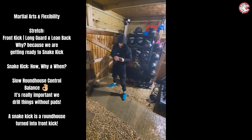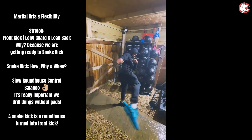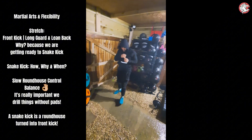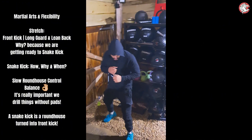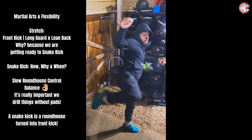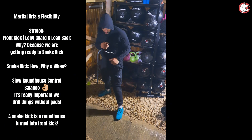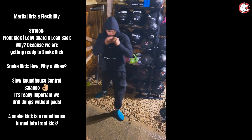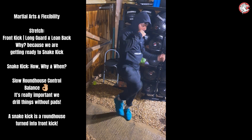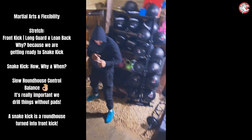I want that front kick to go a little bit higher, otherwise you're going to just hit someone's leg. So low roundhouse — hit the leg, aim for low roundhouse, turn it into a snake kick. A little bit higher. I know you've got dead legs. Go for it. Roundhouse into snake. Give me one more, and then we're going to change stance — and watch it all fall out the window again.